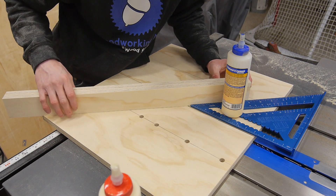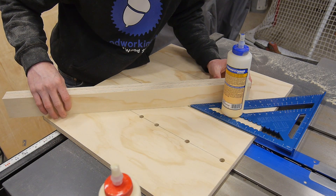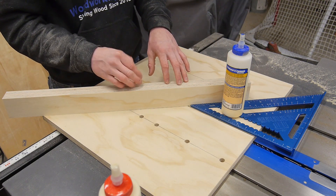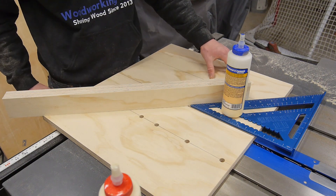Now I'm going to go ahead and line up my board so it matches my 45-degree angle. That looks good to me, so I'm going to let this tack up for a little bit and then I'll secure it from the bottom with some screws.